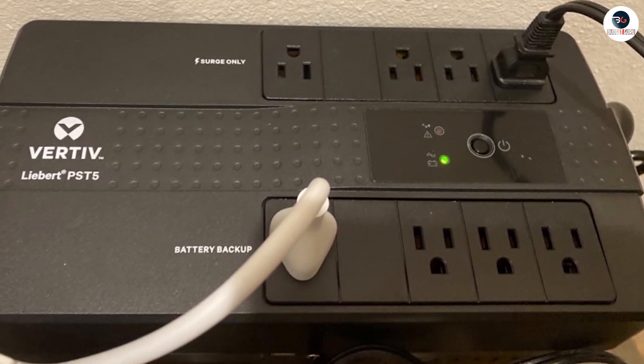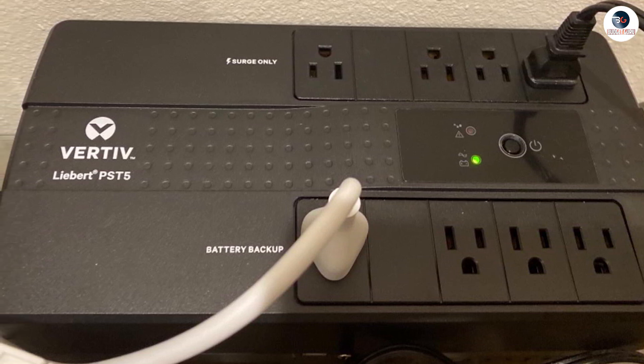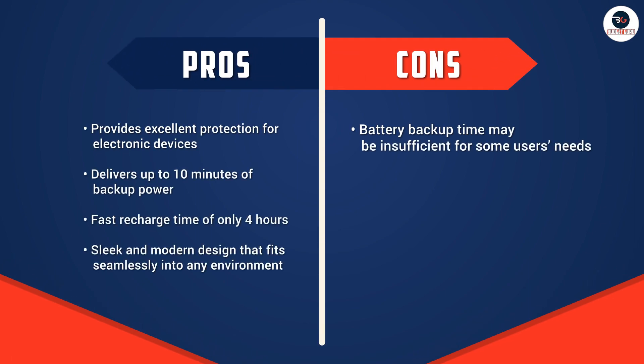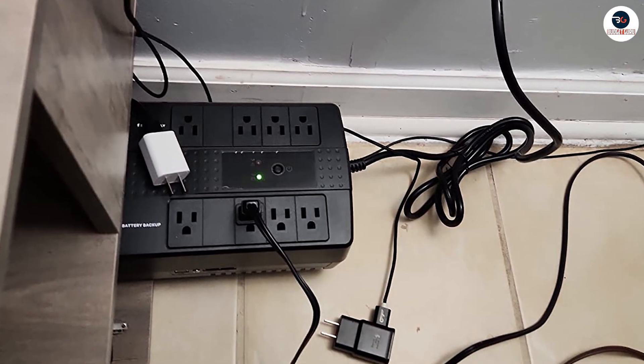The Vertif Libert PST5-66TVA-400W UPS has a sleek and modern design that will fit seamlessly into any home or office environment. The UPS is compact and lightweight, making it easy to move around and position in the most convenient location.